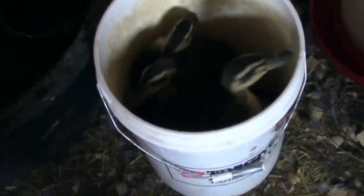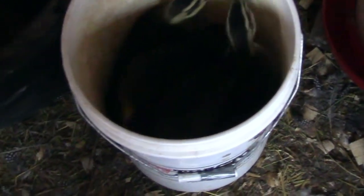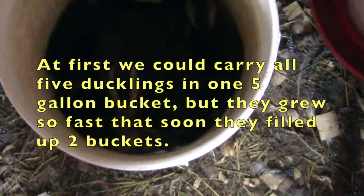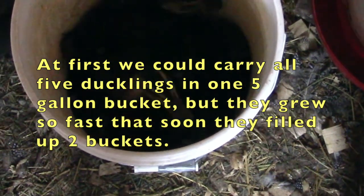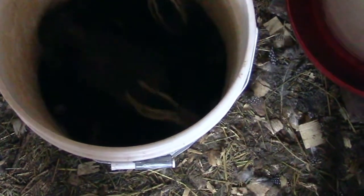This is how we transport the ducklings — in a five-gallon bucket. They are almost too big though, so we're going to have to come up with a different plan. We're taking them from the chicken coop to their temporary cage outdoors. They'll be three weeks old tomorrow.